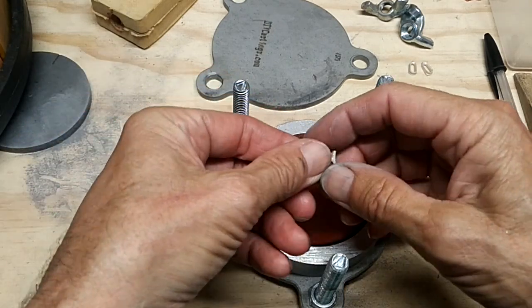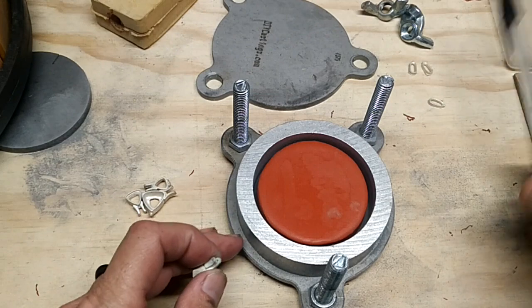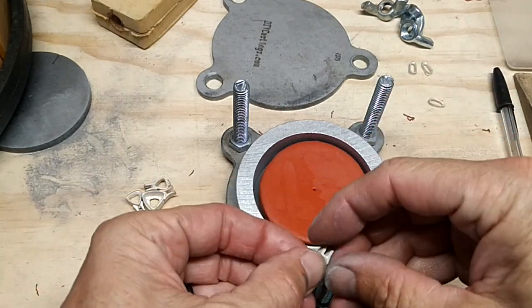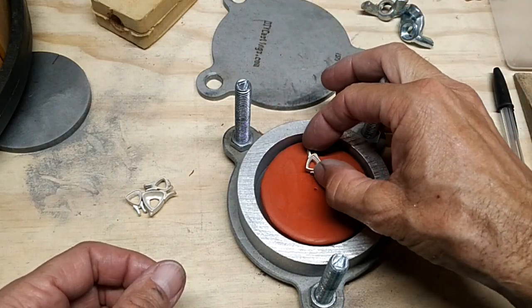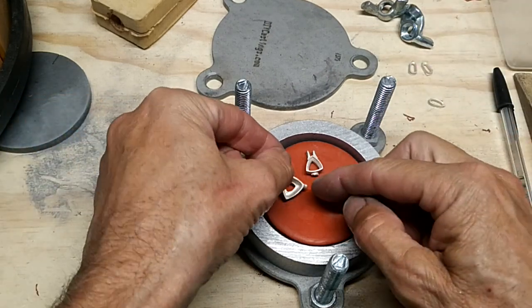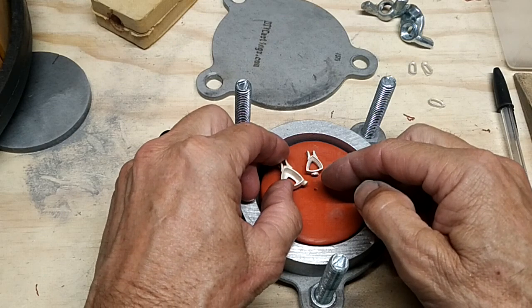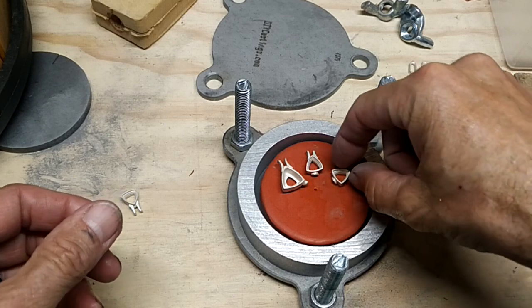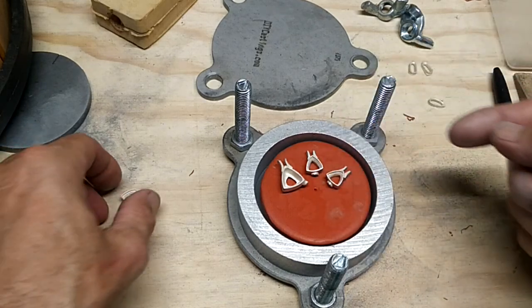We have our pieces here and you want to try and figure out where center is — I'm just going to guess it's about there. We'll take our pieces and just kind of lay them out. I've got a variety here. Where you want the sprue to go is going to face the center.